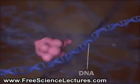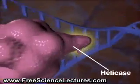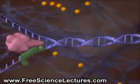When DNA replicates, its strands are separated by the enzyme helicase. Single-stranded DNA binding proteins keep the strands from re-annealing.